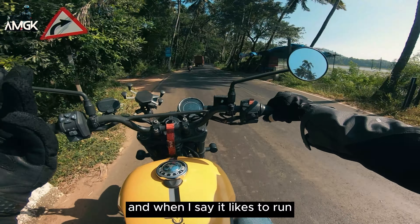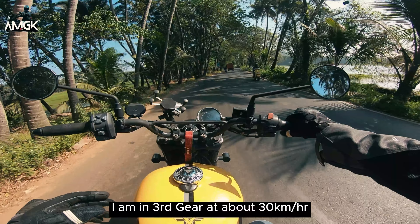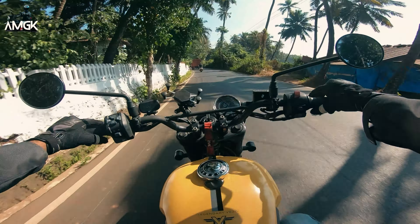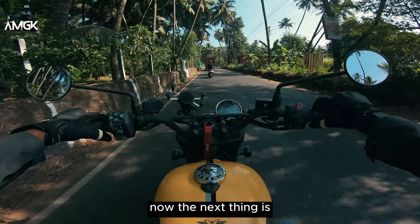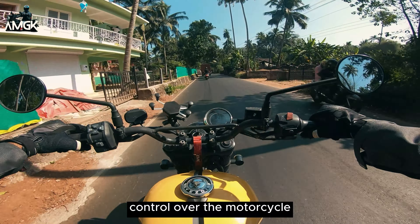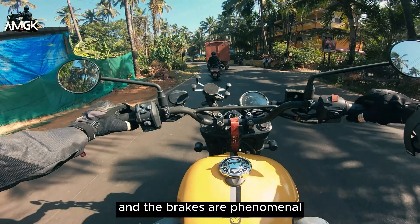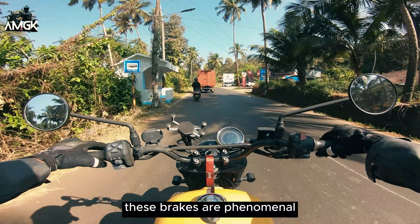When I say it likes to run, you can just see — I'm in third gear at about 30 km/h and look at this — it loves to run. The control over the motorcycle is very light and very flickable. And the brakes are phenomenal. Compared to my Himalayan or a 411 Himalayan, these brakes are phenomenal.